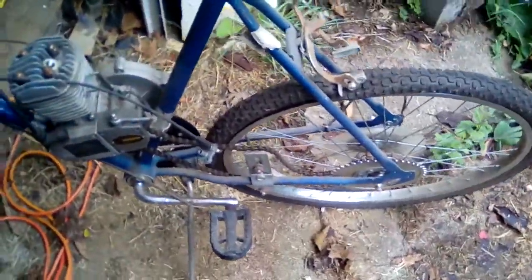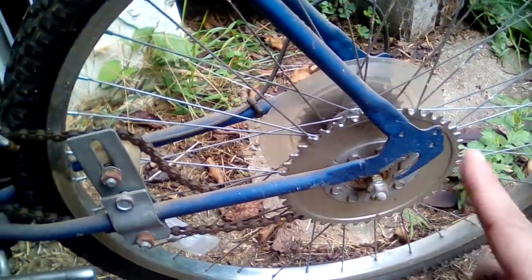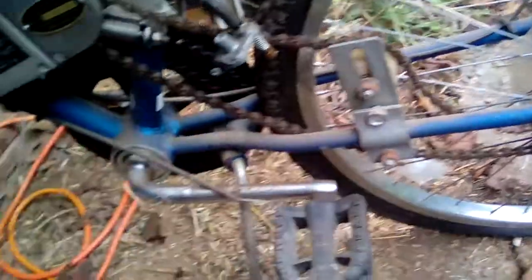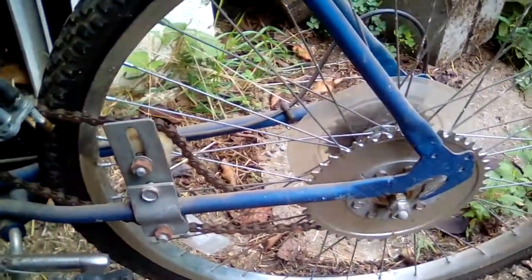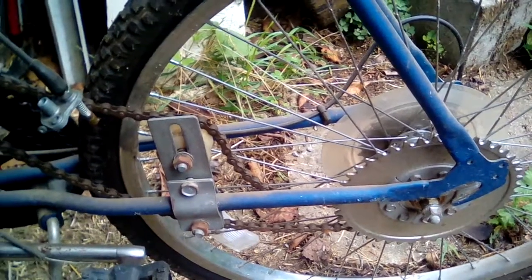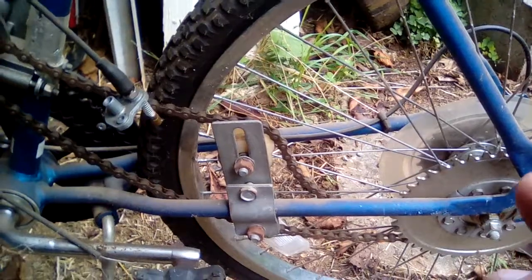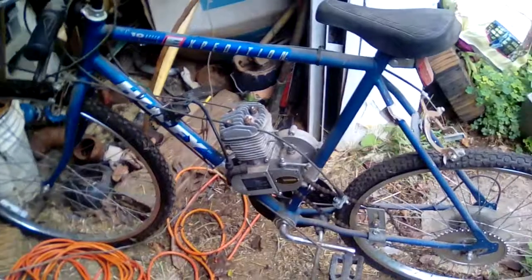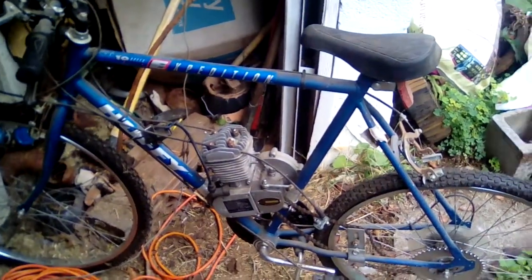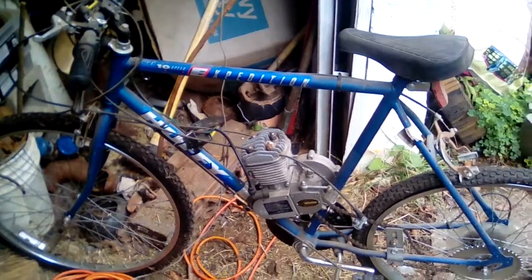The chain driven tensioner always gave me problems. The chain was always coming off of the gear. This has to be really well aligned, which it is, but every little thing affects these. So I was just constantly throwing the chain and links were popping out. To ride this one you literally had to have practically a toolkit with you, because that's how often it would throw the chain.